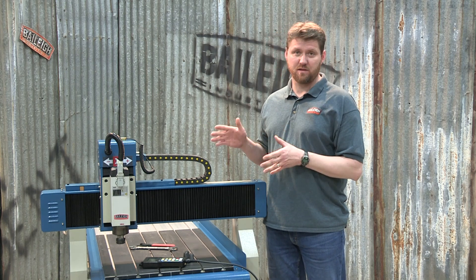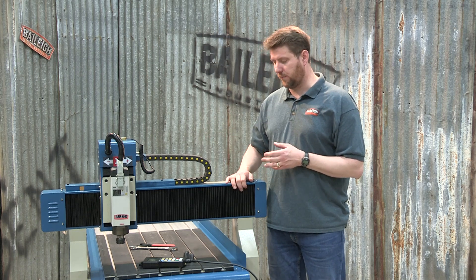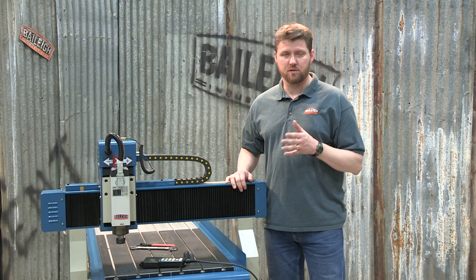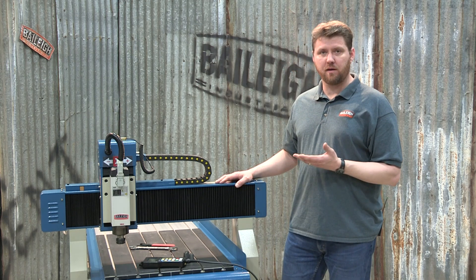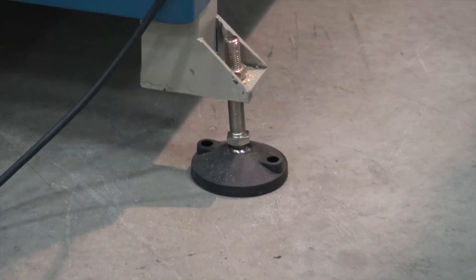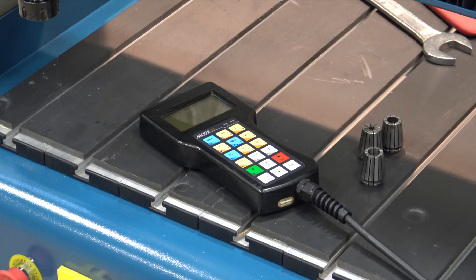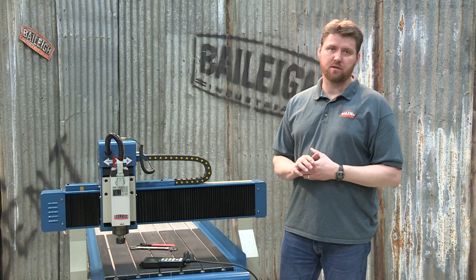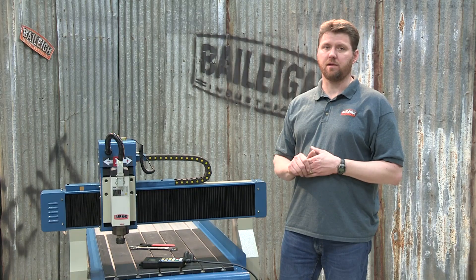This machine is very simple and pretty much ready to go out of the box. It's a sturdy, full welded frame — very sturdy and well made. There are a few things you do have to put on when you get the machine: the feet on the bottom of the table to get everything level and true, the controller needs to plug into the electronics, and you need to plug in the power supply itself.